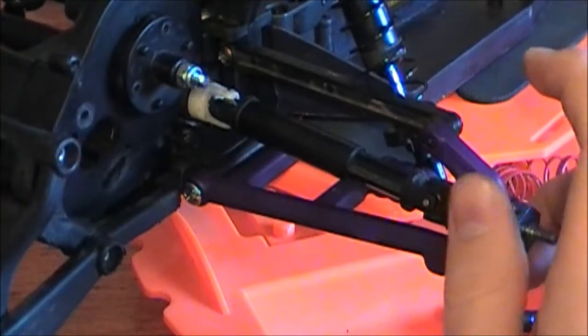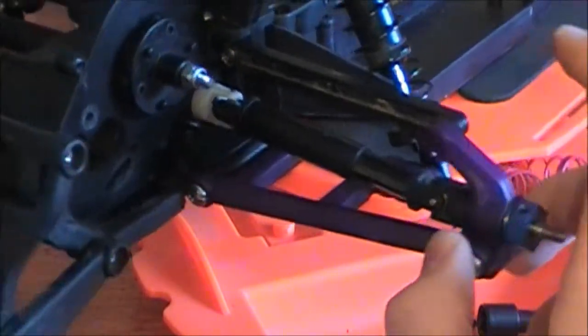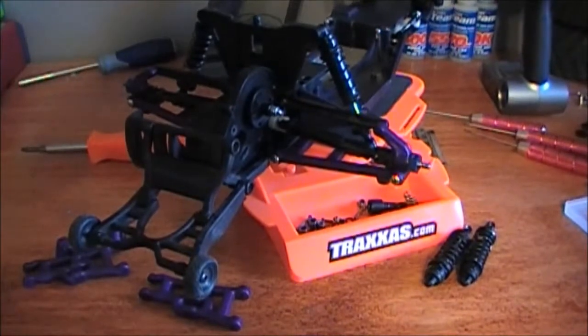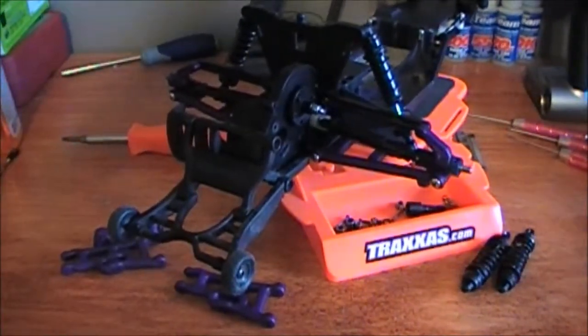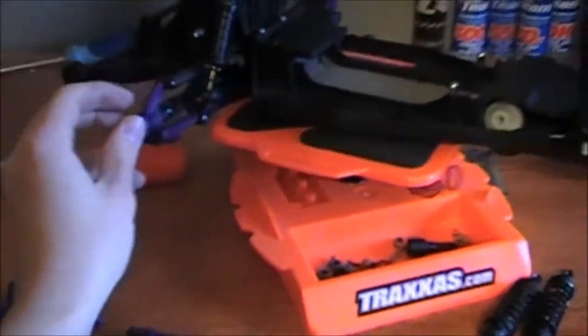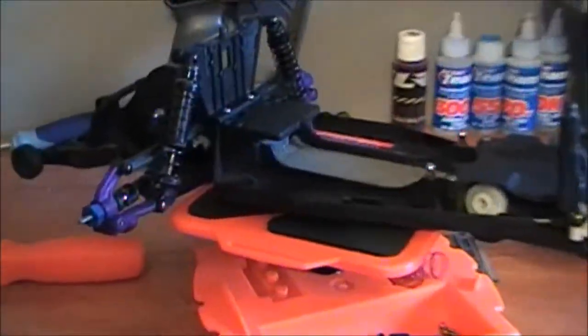I need to get aluminum turnbuckles — actually not aluminum, I want the stock steel ones — because these plastic ones will only last so long once I start doing the speed runs I want to do. We've also got the bumper slash wheelie bar right here.